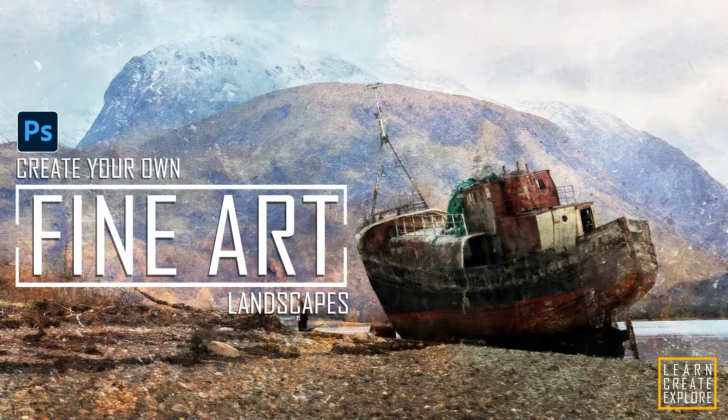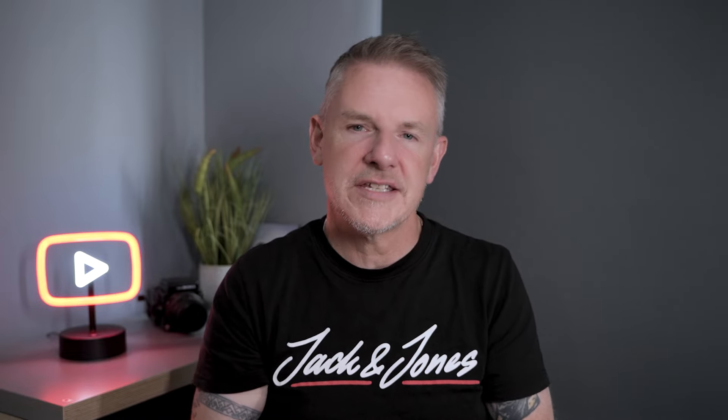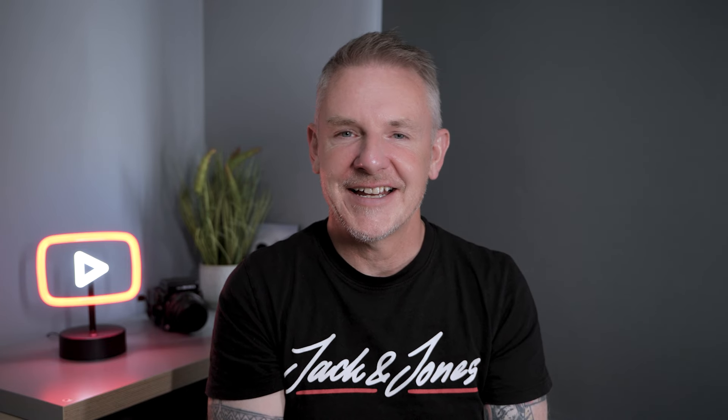Thanks again for tuning back into the channel. Although the title on the thumbnail says fine art, it's fine art watercolor. We're going to use one of many techniques to change your existing photographs and give them that watercolor effect. There are many videos online to learn how to do this, so this is just another one thrown into the big pot that is YouTube, but I do hope you get something from this.